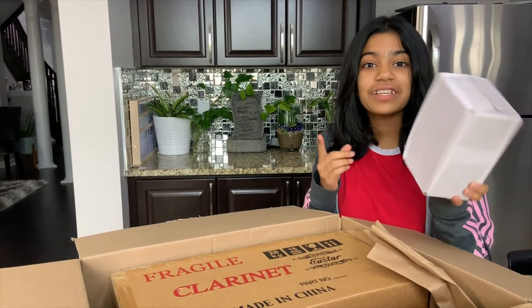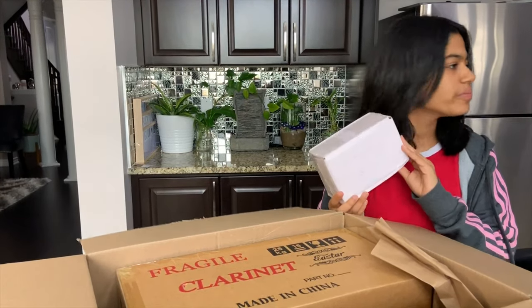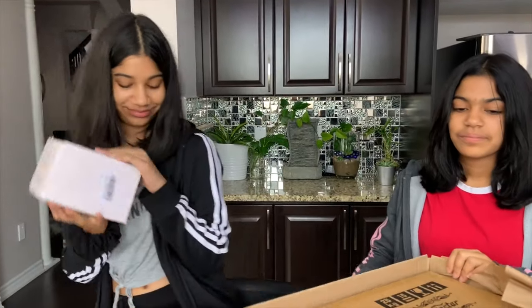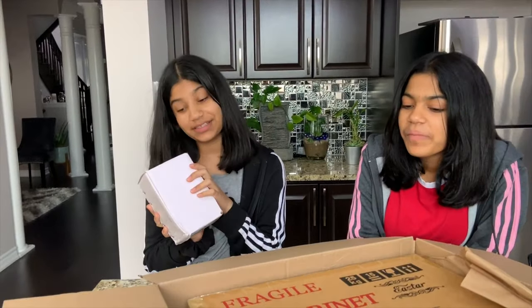Oh, it could be Sanja's. Sanja, where are you? Thank you very much. I have something to open, so let's open it.